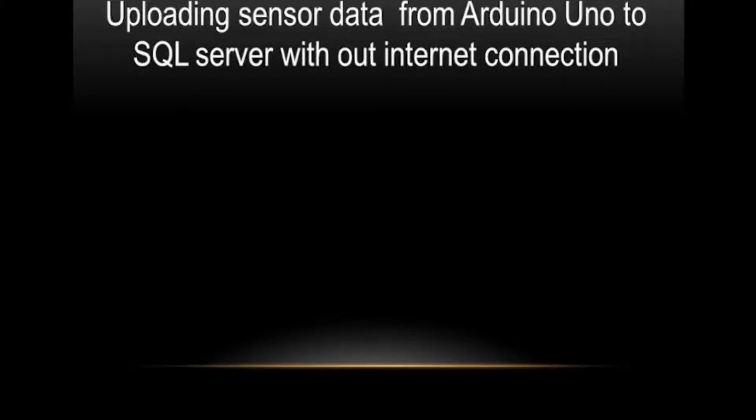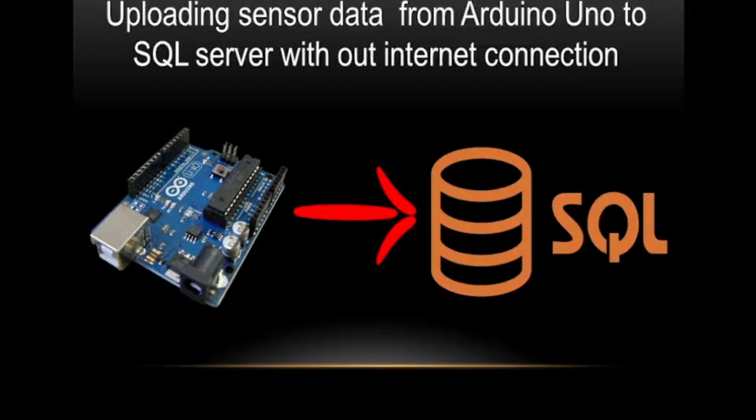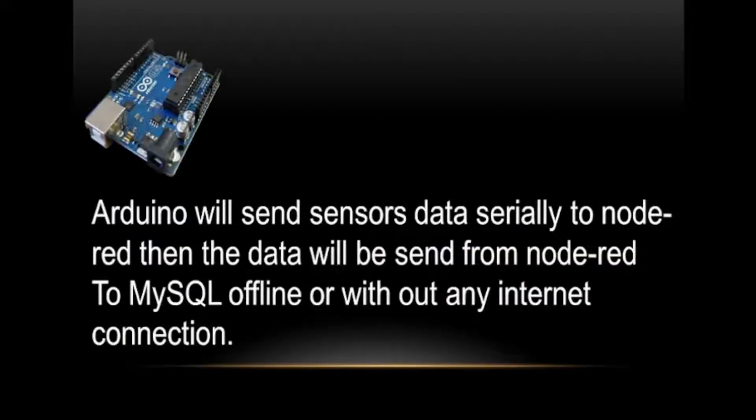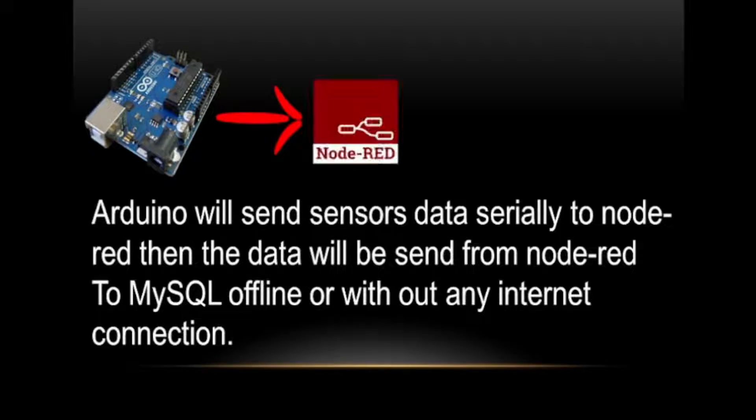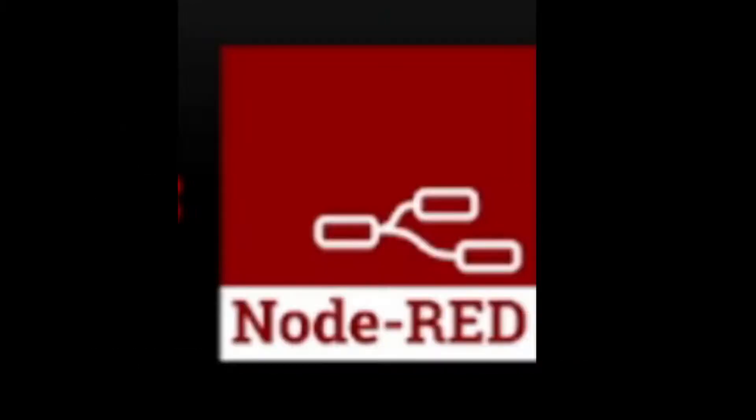Hello Makers. In this video we will see the simplest way to upload sensor data from Arduino UNO board to MySQL server without internet. The Arduino UNO board will send the sensor data to Node-RED software serially, then the sensor data will be sent to MySQL server using SQL Node. We will be using Node-RED software to connect the Arduino board with MySQL server.